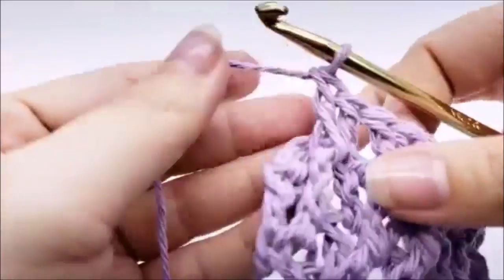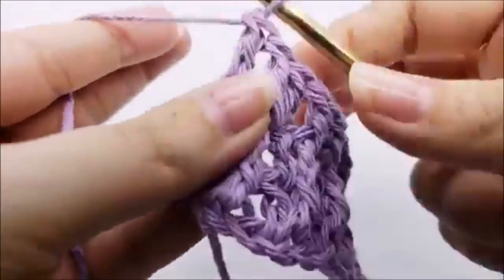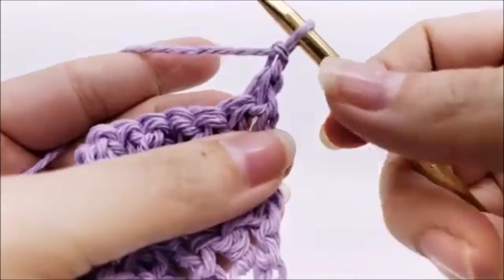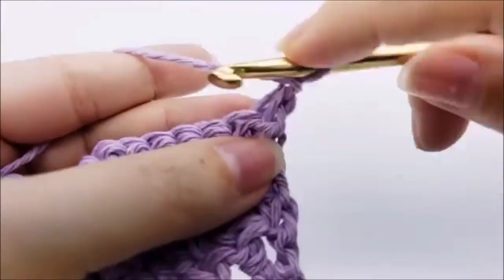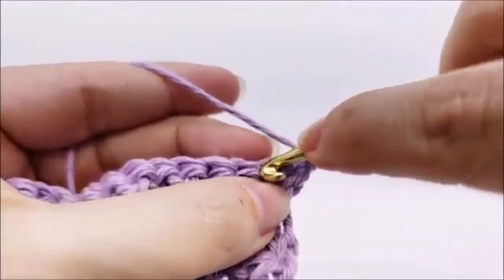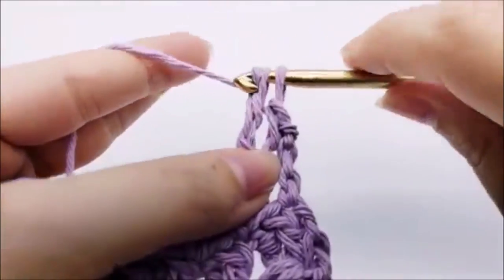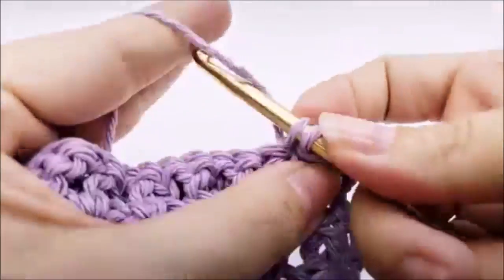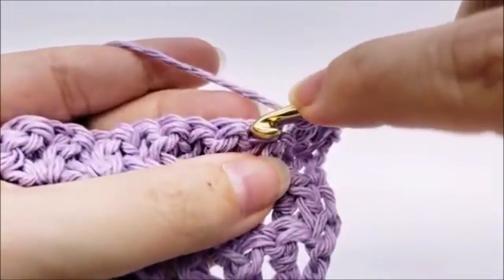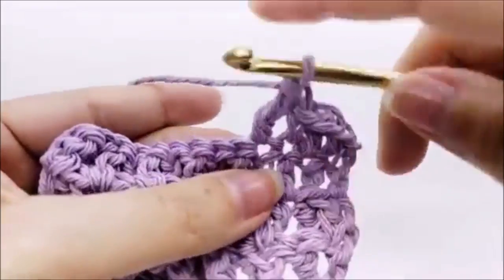At the end of row three, double crochet into the last stitch — 33 stitches. For row four, chain one and turn. This time put a single crochet into the very first stitch, then a triple crochet into the next stitch, then single into the next, and triple into the next.